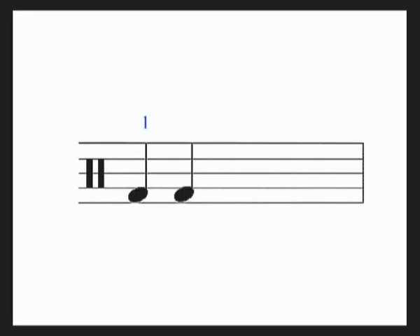Beat 1 commences every bar, so count each one and there you are: 1, 2, 3, 4.